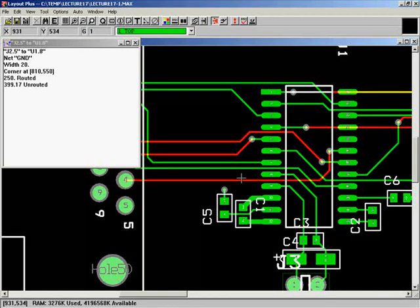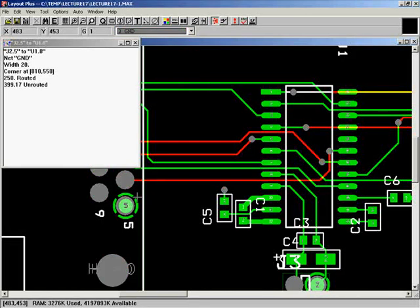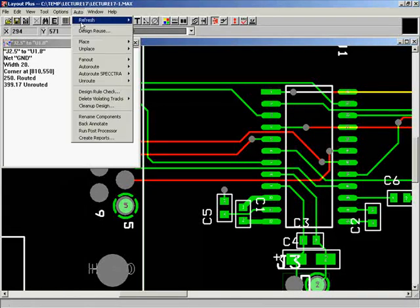Any other questions on design rule checks? When you delete a trace, an air wire pops up — in this case because the pin is grounded. But we're making this a 4-layer board, so pin 5 is already connected to the ground plane. When the air wire shows up it's saying you probably want to connect these. Go to Auto and Refresh All to minimize air wires.